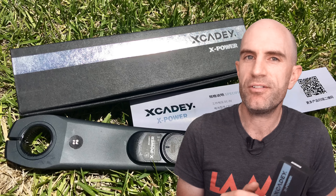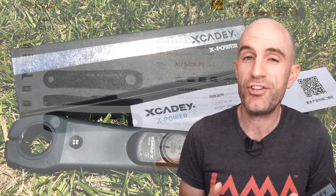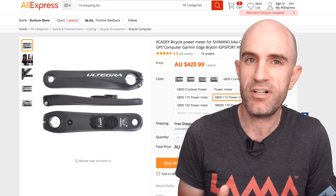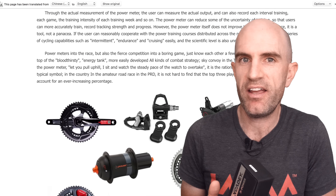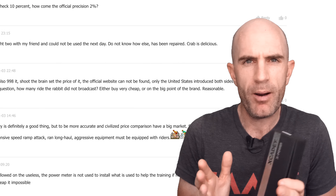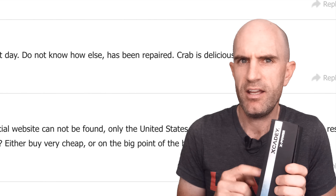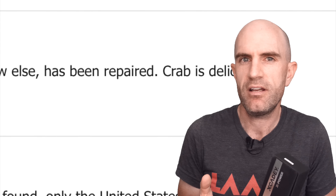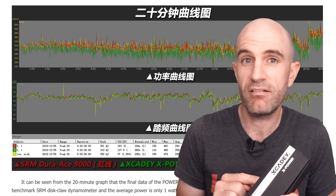So it depends on what you put value on — get to the end of the video and you can choose from there. The unit comes out of China via AliExpress or eBay, and there's very little in the way of reviews. What reviews are out there are translated by your web browser — 'the crab is delicious' isn't a term we should be seeing in power meter reviews.